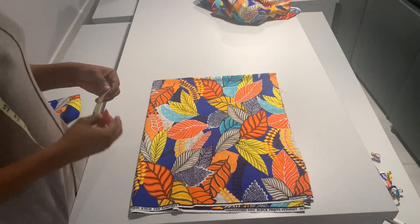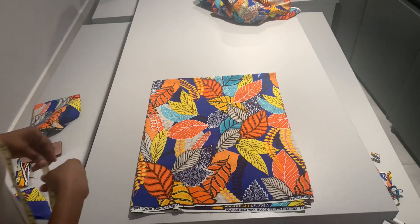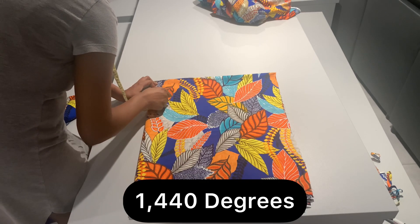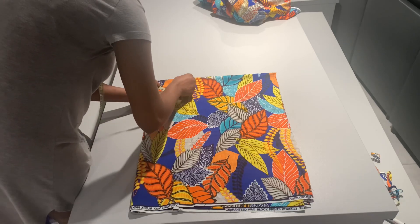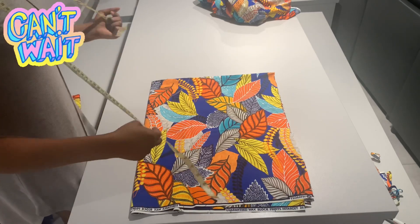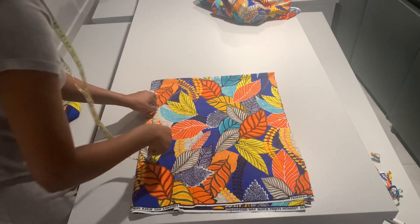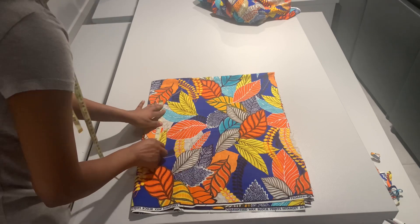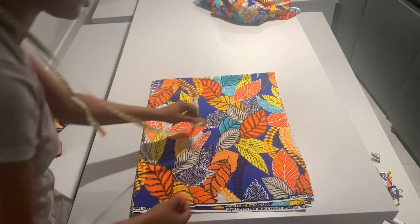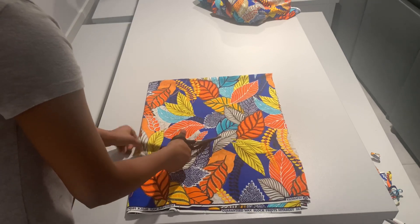For the wrap top you can use any kind of flare — you could pleat it, gather it, or use flare, which is what I used. There are three kinds of flare: 360 degrees, 720 degrees, and 1440 degree flare. If you want a separate video on flare let me know in the comments. With this top I wanted flare that was not too bulky but still not too flat, right in the middle. To achieve that I divided my client's waist measurement by six, folded the fabric twice, and got the full waist measurement and full flare. I'll still make a separate video on flare so you can understand it totally.